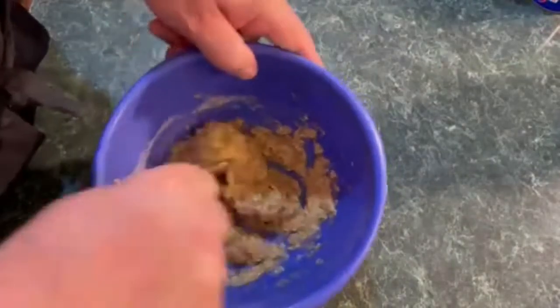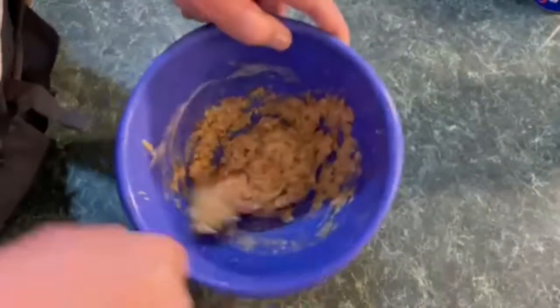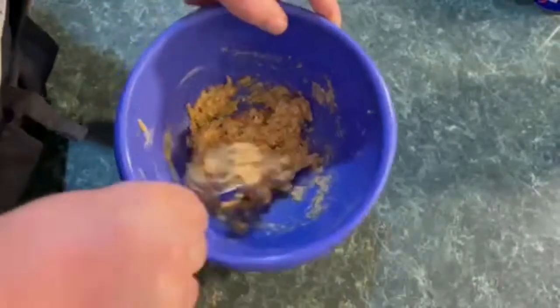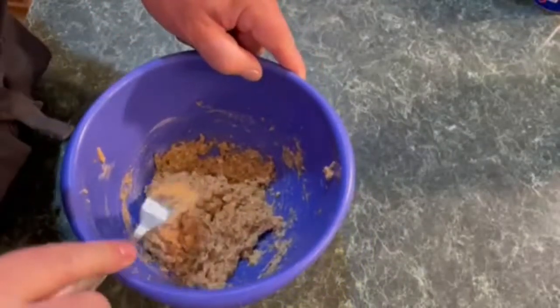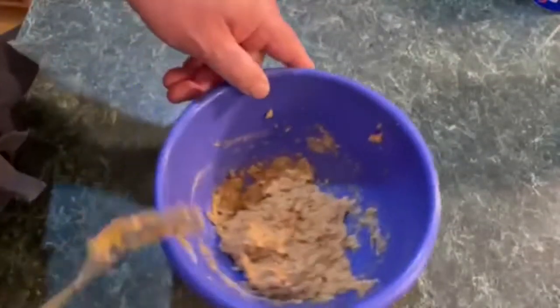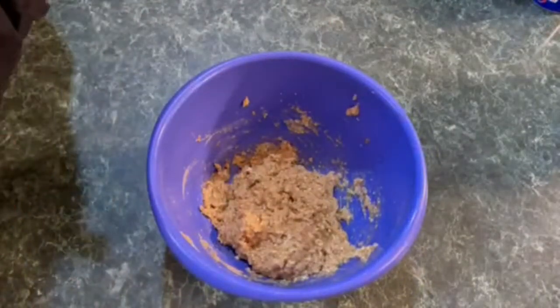I've already kind of started mixing. You're supposed to mix it up, get it all nice and moist. Then this goes in the fridge for about 20 minutes. We'll cover it, let it go in the fridge, and we'll start our vegetable chopping.